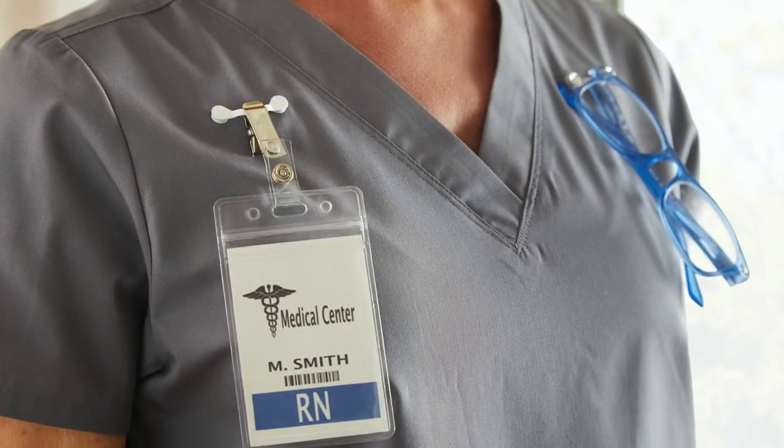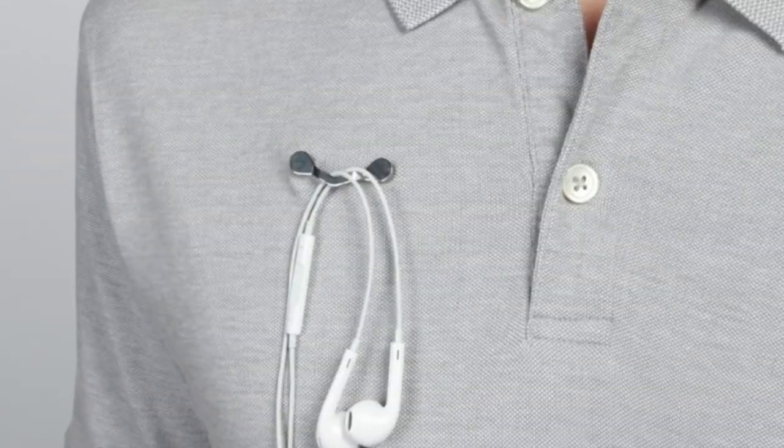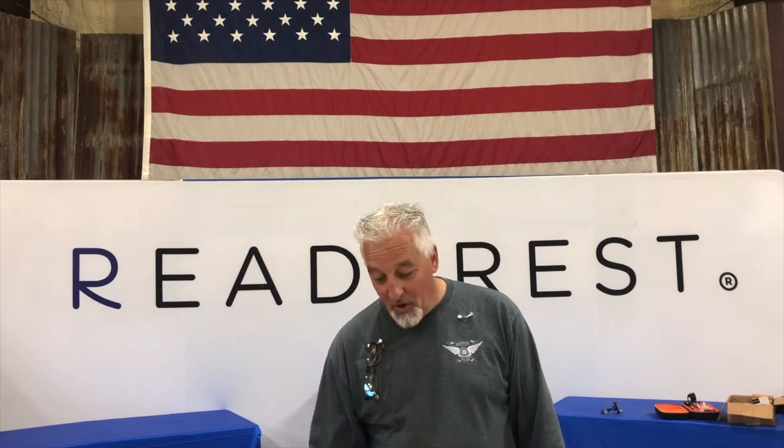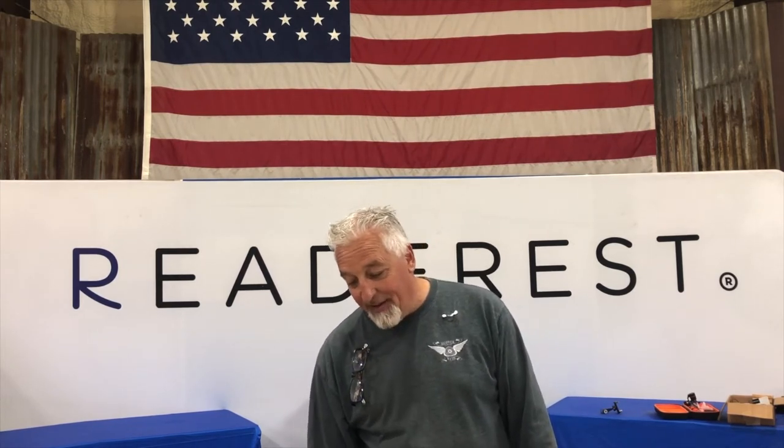Watch this. You can use it as a badge holder or wire management if you want. But check this out — you can hang a pipe, a hose clamp, a hand clamp, and even a C-clamp. Or stick one to a hanger, retrieve a bolt, retrieve your keys, and even some of these. You can hang your saw blades, your razor blades, even a pulley.